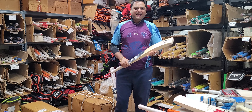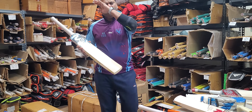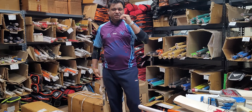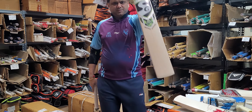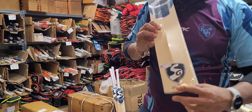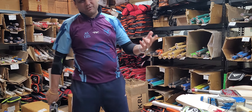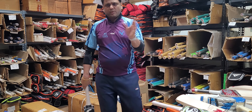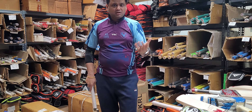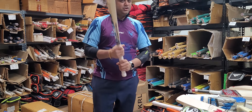Hello everyone, this is Amarsha from Cricket Store Online. Today we are doing the exclusive launch of the SG RP XL cricket bats. These are very budget bats introduced by SG — one level up from the SG Profile Extreme. Just as we did a grand launch for the SS Sky Stunner, we are doing the same for the SG RP XL.